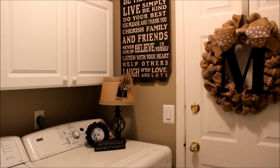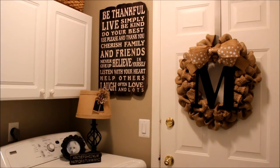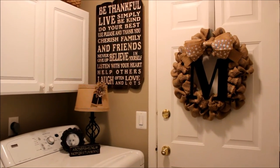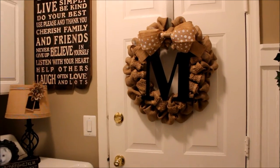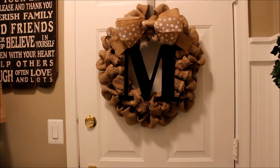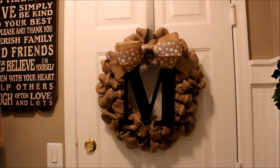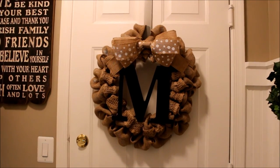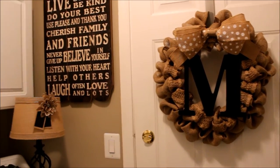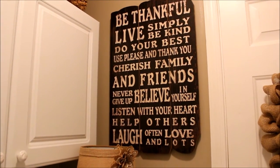Since I'm the one who spends a lot of time in this room, I wanted to decorate it with things I really love while keeping my burlap and chalkboard theme going. The first thing you see when you walk in is this beautiful burlap wreath that I purchased from a local wreath maker in our town. It has a big M on it for our name and really fills the door to the garage. Over here is a little chalkboard I found at Pier One Imports.